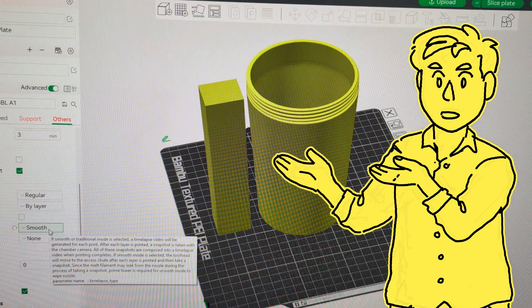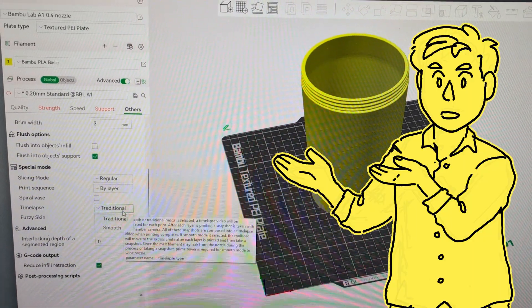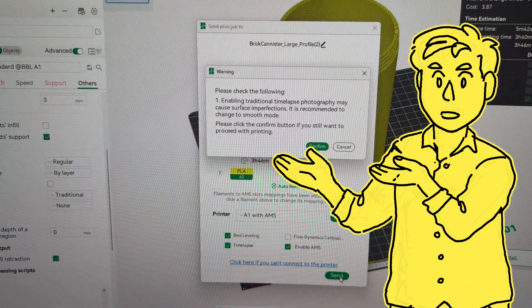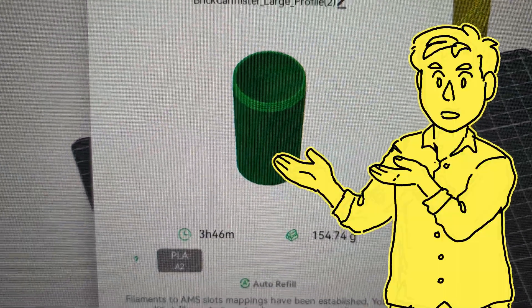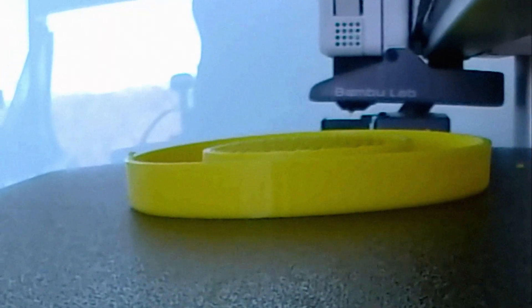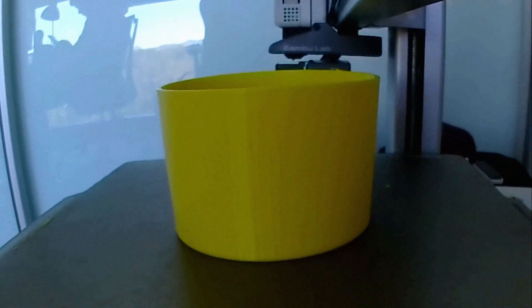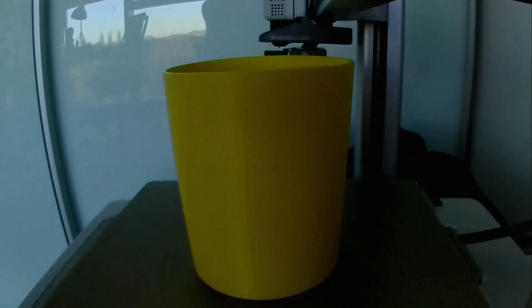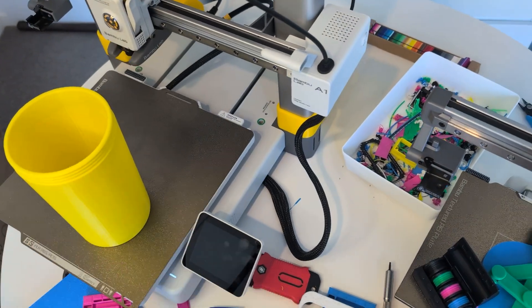I wanted to print another one of my stackable canisters and was curious about traditional time-lapse mode. The other time-lapses you've seen from the A1 have all been set to smooth mode which requires a prime tower, and traditional time-lapse mode on the X1C and P1S is my preferred option. But because the A1 is a bed slinger, it has to return the bed to the middle position each time before it takes a photo, and some filament might leak out during that process. Bambu Studio tried warning me against printing like this because the leakage could cause issues, but I ignored the warnings for science — and I should have listened because it was bad, just like it told me it would be. I changed the settings back for the lid which then came out perfect.